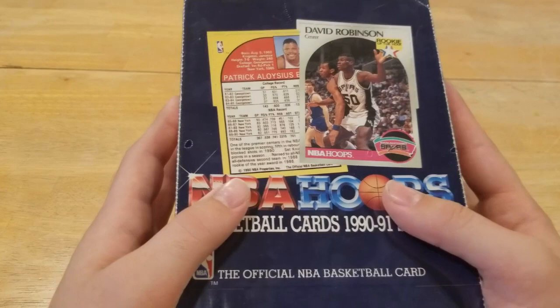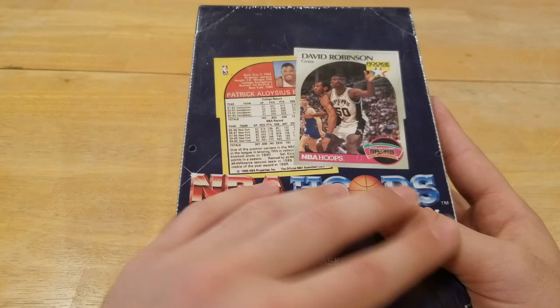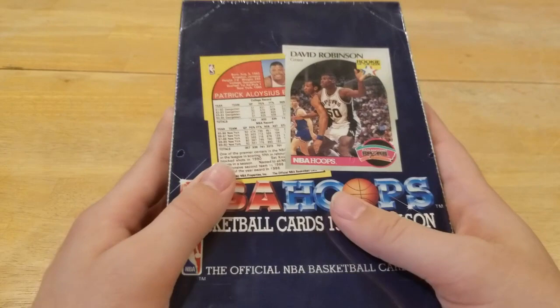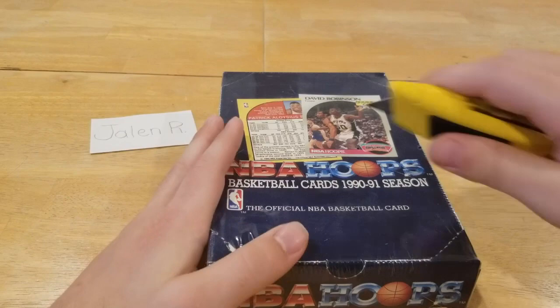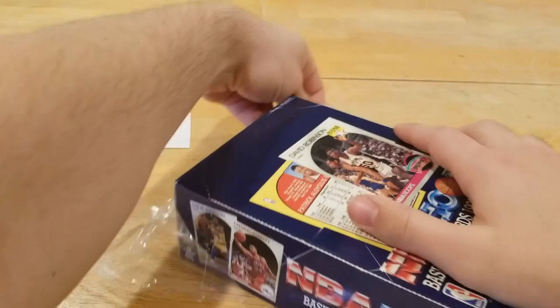I think we're going to do good — we're going to get some Jordans, that's mostly what we're looking out for. We're looking for his all-star card, also the Sam Vincent base card because Jordan is on it in the background wearing his number 12 jersey when his jersey got stolen. We're also looking for the Mark Jackson base card because the Menendez brothers are in the background — the two brothers that murdered their parents and used the insurance money to buy courtside tickets to the Knicks, so they're in the background of that picture.